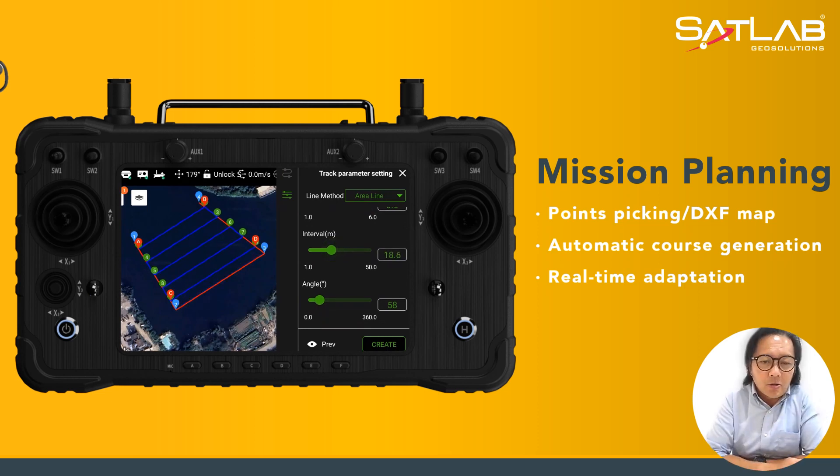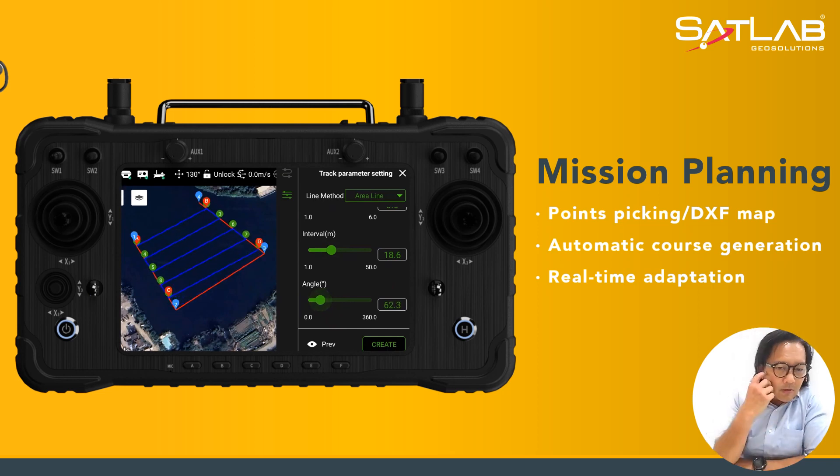You can control the intervals of the angle — how you want to do your plotting and sector scan — and you can control that from there as well.